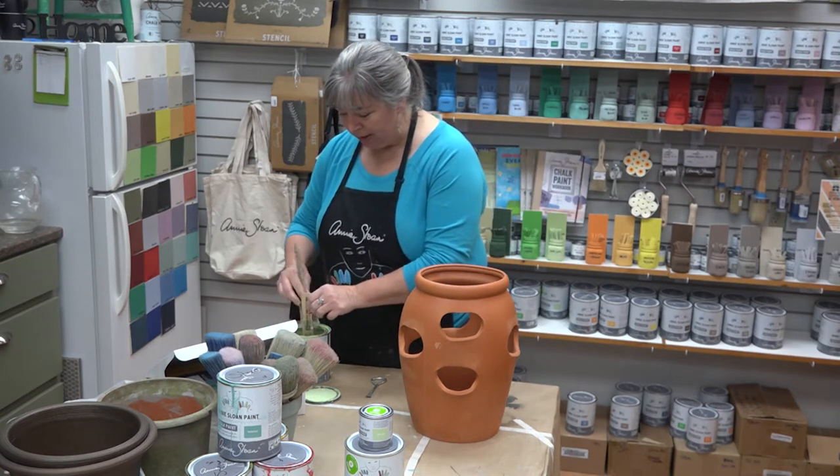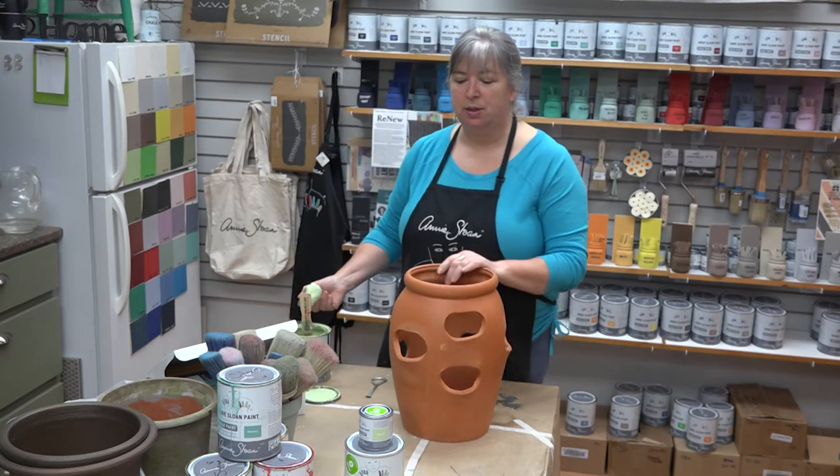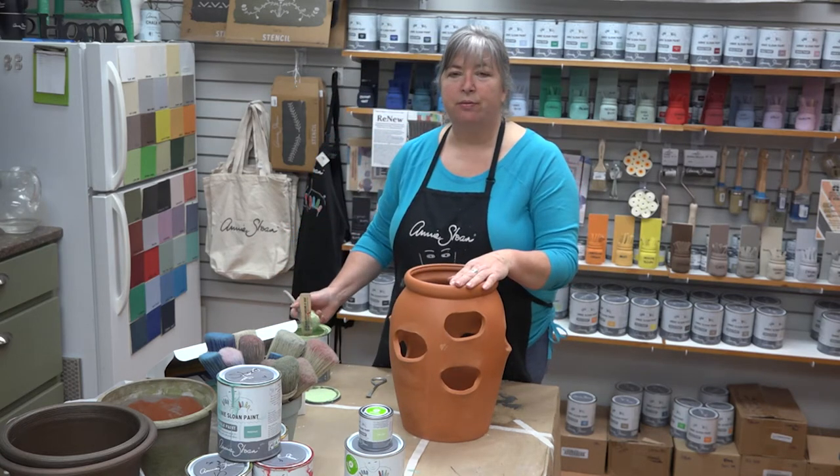I'm using Lem Lem. Lem Lem is a color that Annie Sloan developed as a way to fundraise for Oxfam.